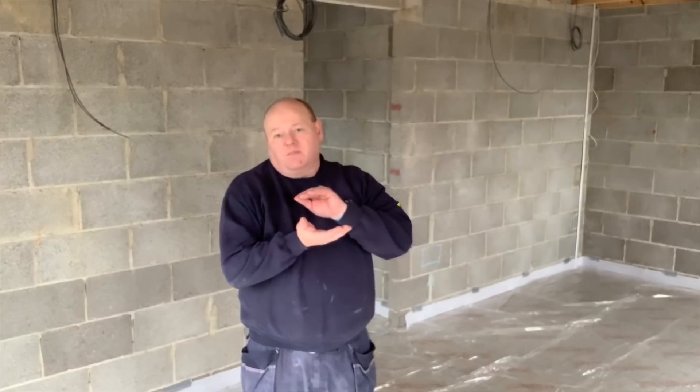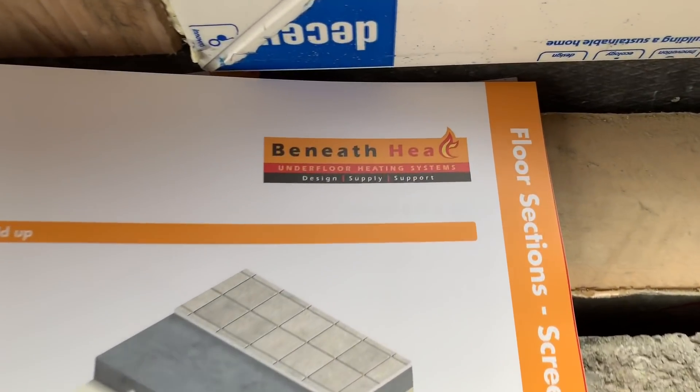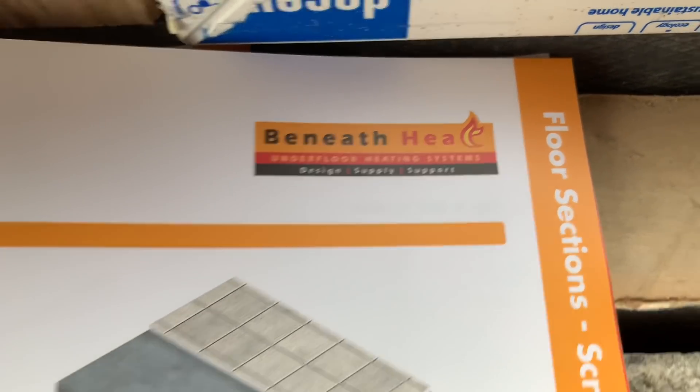My name is Alan Hart and today we're going to do a video on underfloor heating. This is a screed and staple system. On this particular job we've got breeze block with beams in, then some visqueen that's been put down as a damp proof, then 150 millimeter Kingspan as insulation, and then on top of that there's another visqueen barrier. Then we're going to connect the underfloor heating onto that. This system is a Beneath Heat system and it's a staple system.